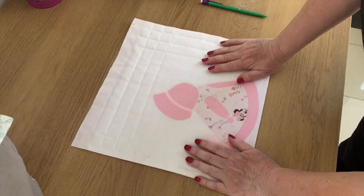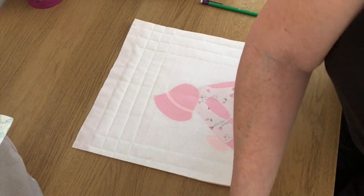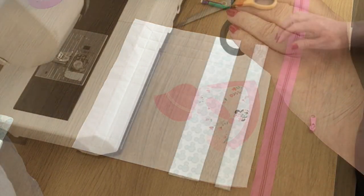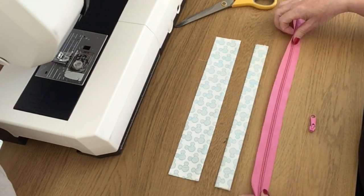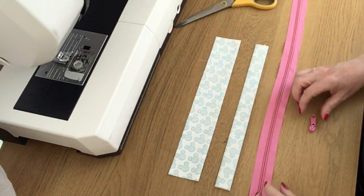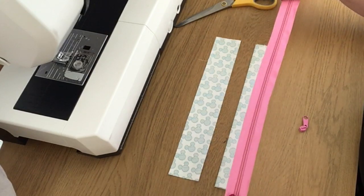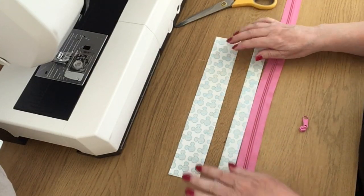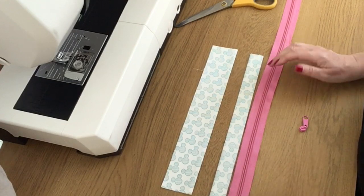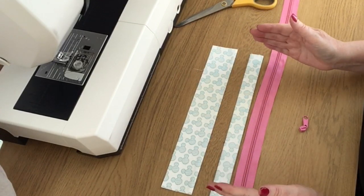Now it's a case of assembling the other parts. I'm going to use a piece of pink continuous zip like I did on the last one - you can buy this by the meter and buy the sliders separately. I'm going to leave it longer than needed and not bother cutting it yet - I always find as an amateur sewer I prefer to have my zip bigger and then cut it down rather than trying to work with a specific size zip.